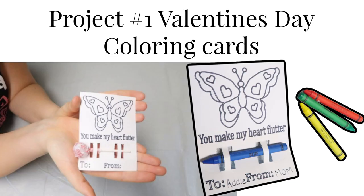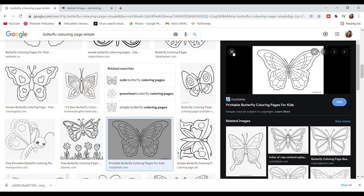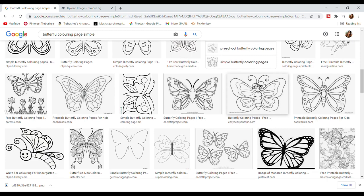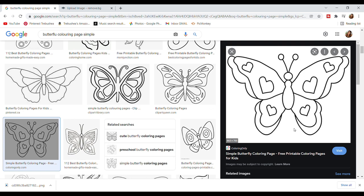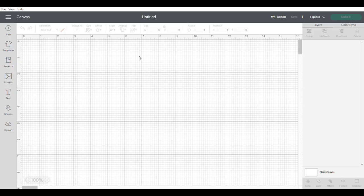The first project we're starting with are the little Valentine's Day coloring cards. First I typed into Google 'butterfly coloring page' and I'm just going to find one that I like. Once I find one, I'm going to save it to my computer and then we're able to jump on over to Cricut Design Space.